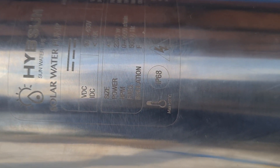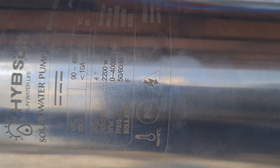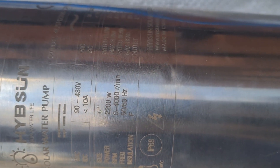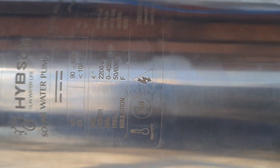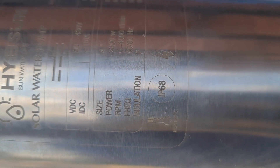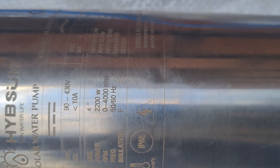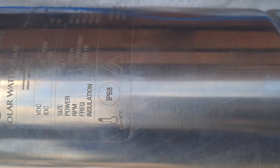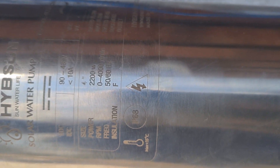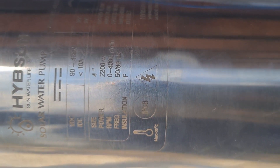VDC means direct current voltage. The supply should range from 90 to 430 volts. For direct current, it should supply a current of less than 10 amps or 10 amperes. And the size of the motor is 4 inches, so we shouldn't install this pump in a borehole cased with less than 4 inches.